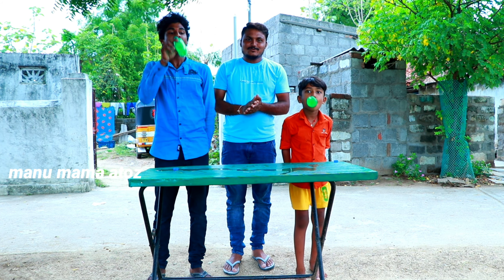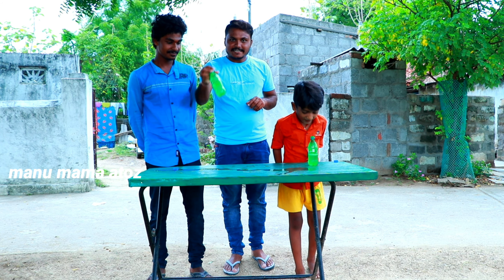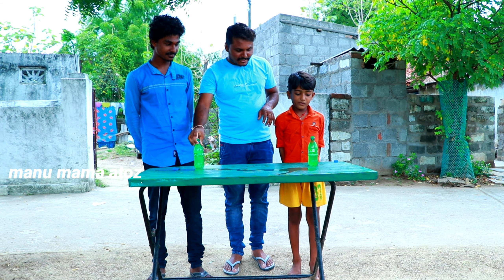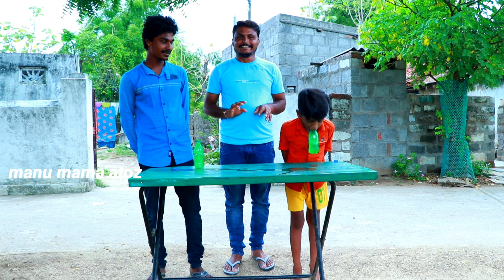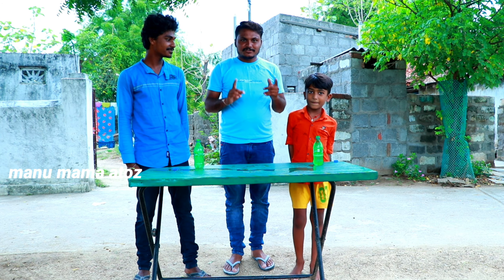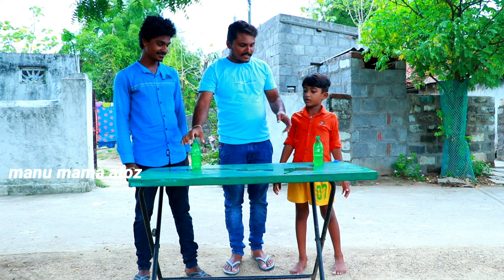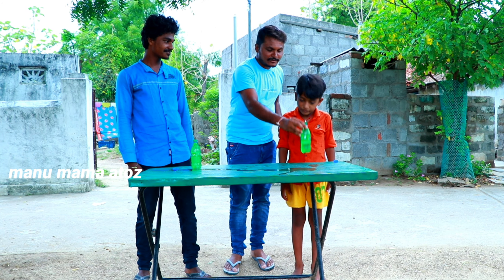Wow! Look at this. Here is Kumar and the tree is a tree. The tree is a tree. I heard that. Look at this. Here is Kumar and the tree is a tree. The tree is a tree. Here is Kumar.